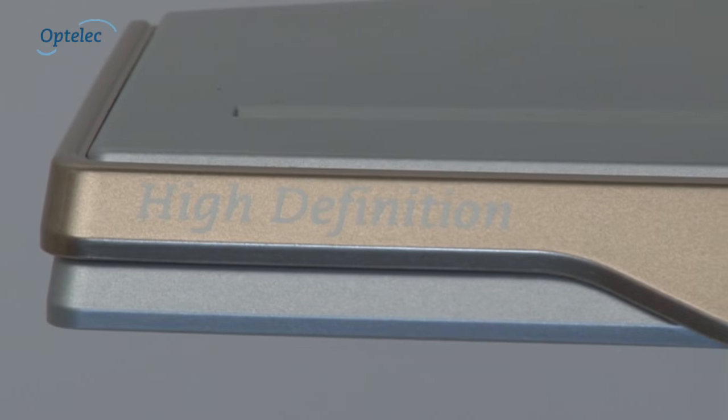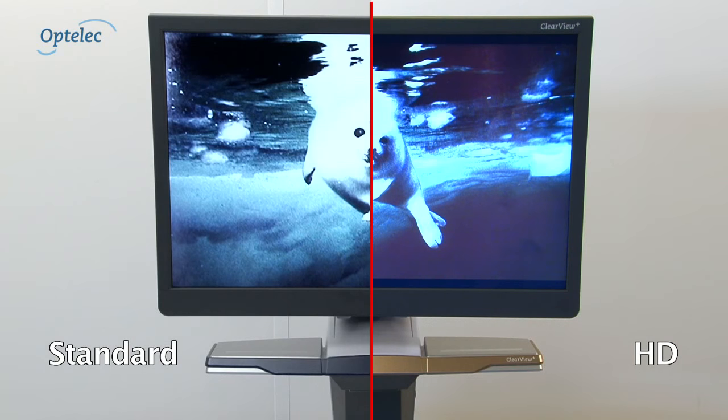Have you considered using an Optelec Clearview Plus with a high definition camera? Using the latest HD technology, it's possible to offer very low magnification and an overview of reading materials. Text appears smoother whilst images appear clearer.